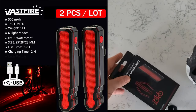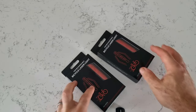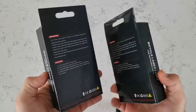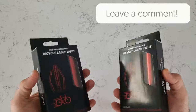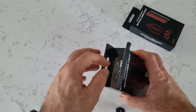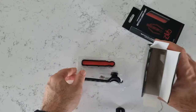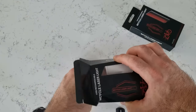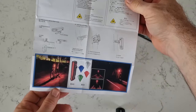So what are we looking at today? We are looking at a two-piece Vastfire bike light set. These are laser lights, they also have LED lights. They are 500 milliamps, 150 lumens, very light at 51 grams, and there are six modes — three modes for the LEDs and three modes for the laser. It's also waterproof, so splashes and rain while you're riding is fine, and the usage time is roughly three to eight hours depending on which settings and mode you're using.